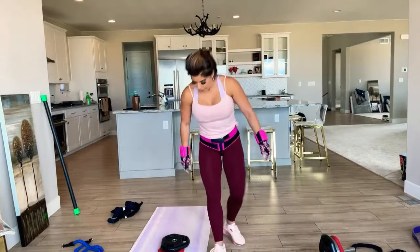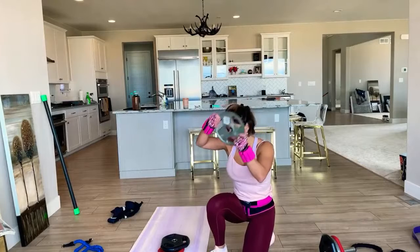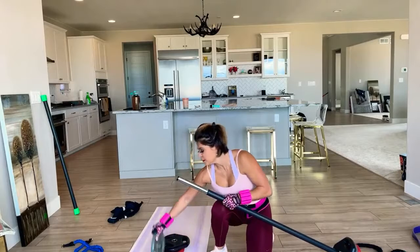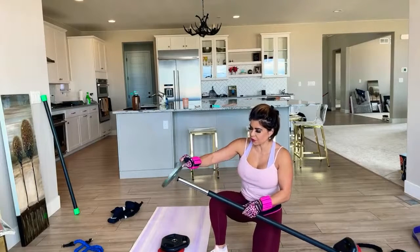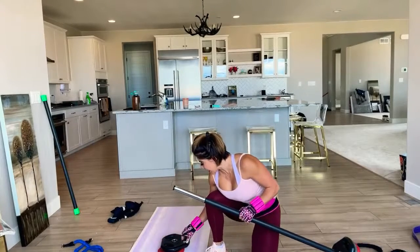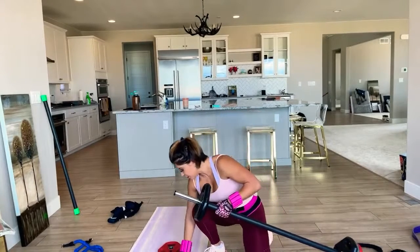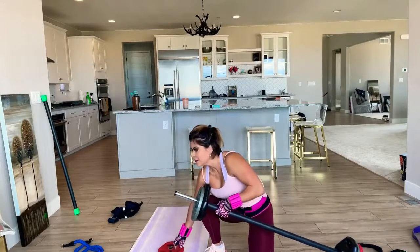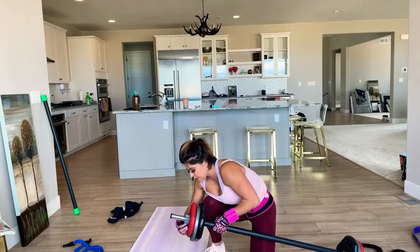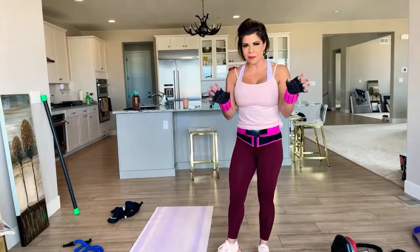These Walmart plates do not fit my bar — see, it goes right through. But these came with the bar because they're thinner, and then I put this in between and lock it with another plate that came with the set. Improvise!